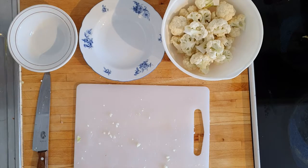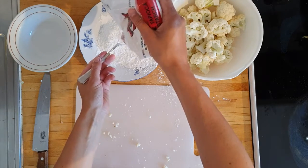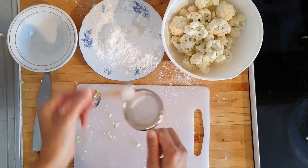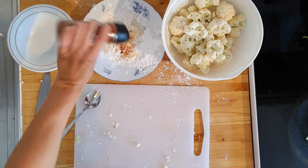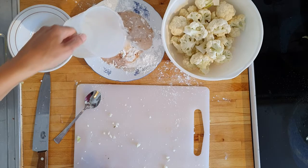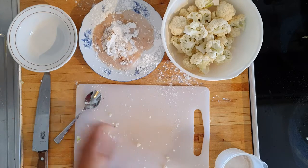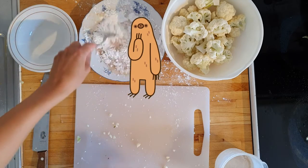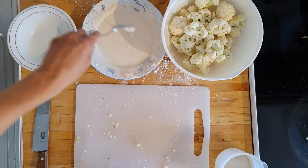Then we mix our dipping batter: three-quarters cup of rice flour, 1 tablespoon of tapioca flour or cornstarch, 1 tablespoon of sunflower oil or other neutral vegetable oil, some salt and freshly ground pepper, 1 tablespoon of chili powder, 1 teaspoon garlic powder, and three-quarters cup water or plant milk. You can also add 1 teaspoon of ground ginger if you have any. If you don't have rice flour, you can replace it with a mix of cornstarch and plain flour — but you'll have to google it because I'm not sure. Whisk that together with a fork and set aside.